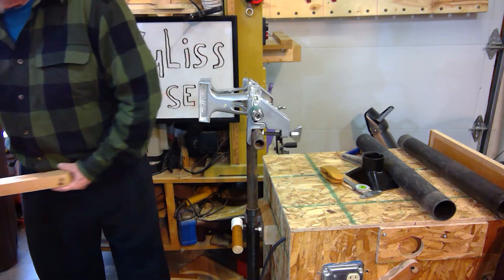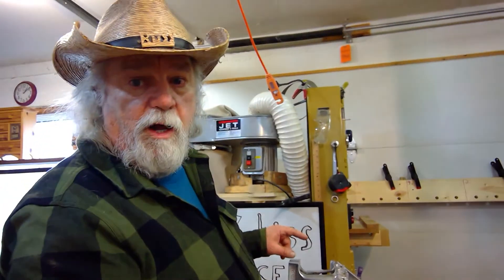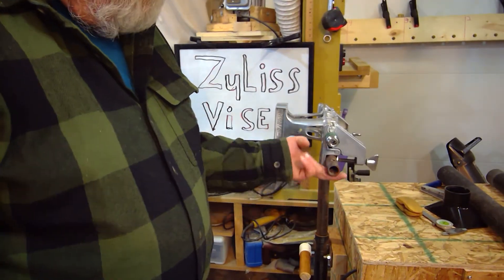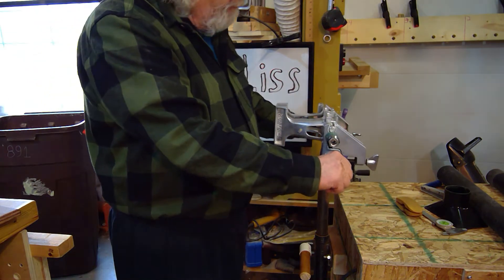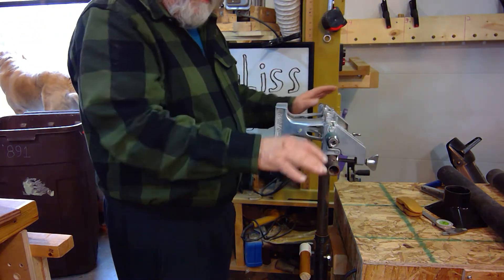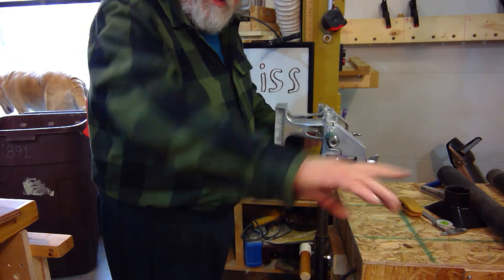I just wanted to introduce you again to the Zyliss vice — you've seen it before — and wanted you to see what's going on now. I didn't tell you much about this bar. I talked about it a little when I first installed it as a dolly handle, but now that I see how I can mount my vise to it — I also mentioned this bar is adjustable and I can use it as an outfeed support on any one of my machines.